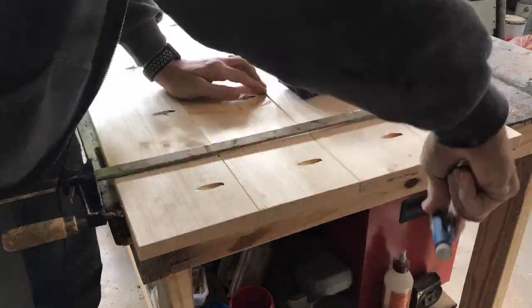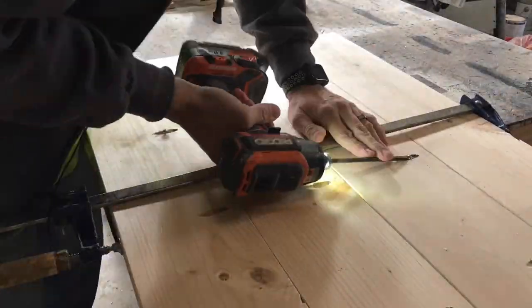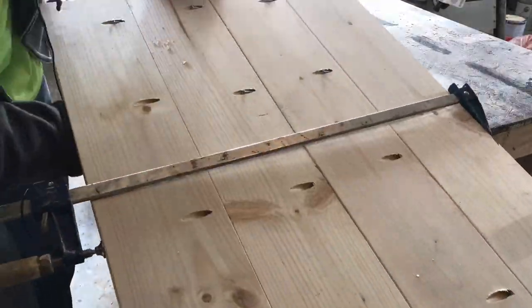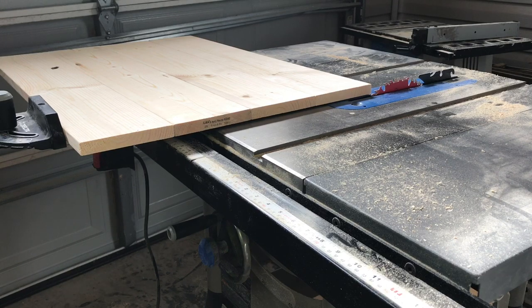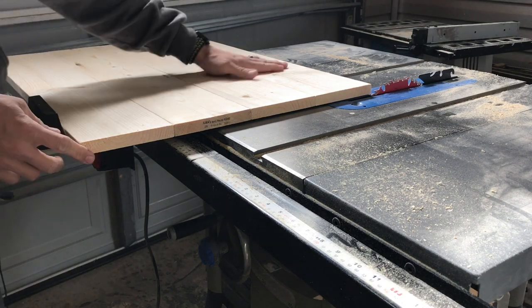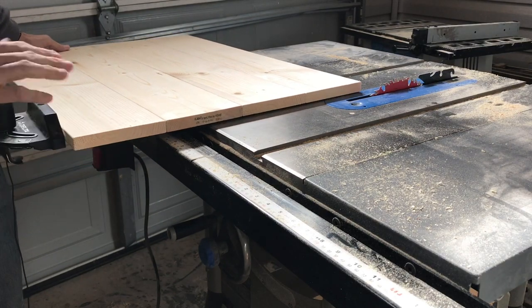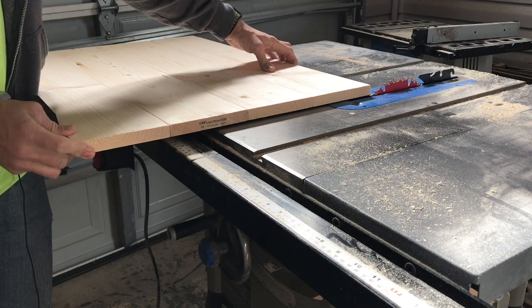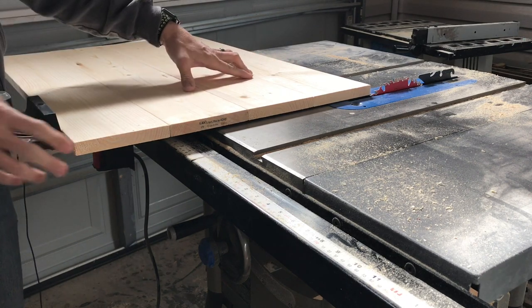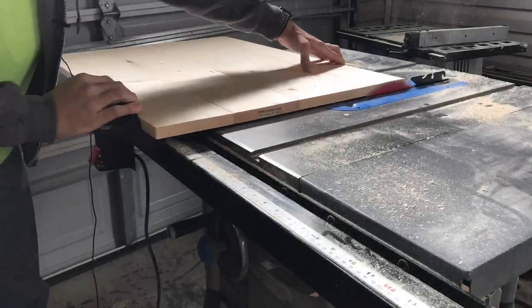Here you see me using the inch-and-a-quarter Kreg screws to secure these four boards together, a 36-inch clamp just to hold everything tight, and I put a little bit of Titebond II in the gaps to help. Now we've got our base fixed with pocket holes. I'm going to rip off this edge and make it square. I've got my miter gauge and I'm just going to take the very edge off this board, then measure the width to get the proper width.